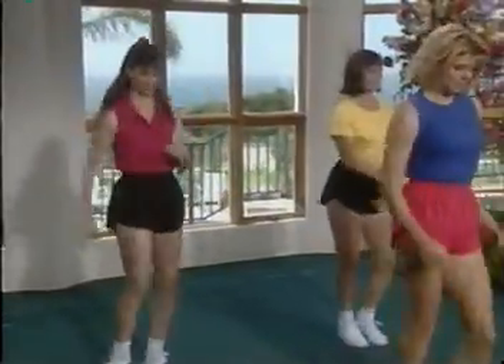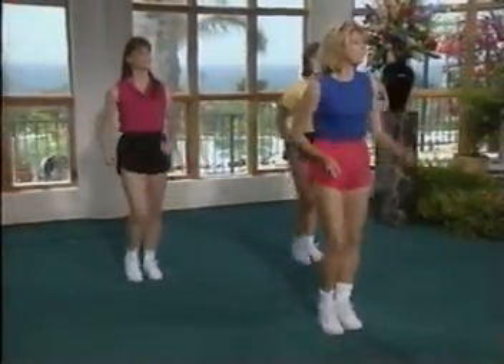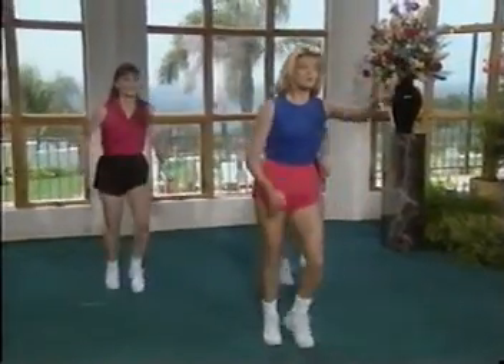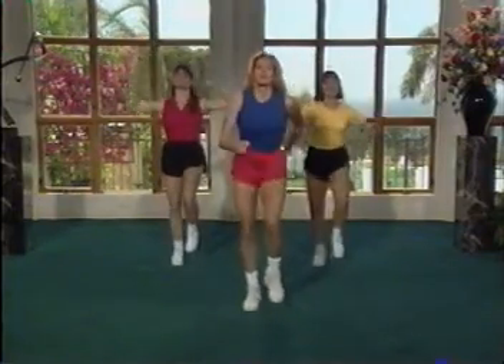March it out. Okay, we're going to go forward and back, this time on the left leg. Take it forward and back. Here you go. Take it forward. Now we march for four. Forward, back. Pump it up. Again. You want to add the arms — when you feel comfortable, feel free to. There you go.